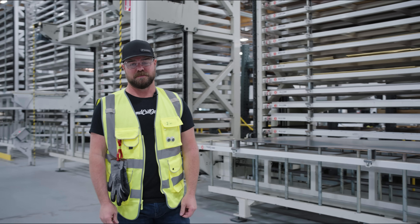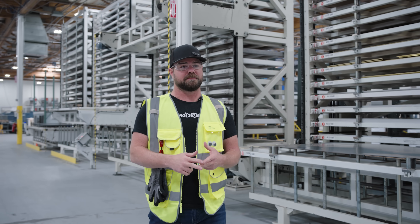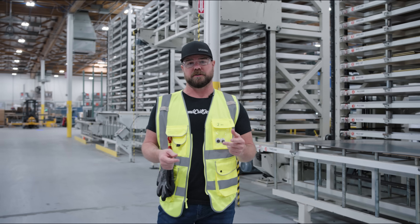Welcome to Send Cut Send. I'm Jim Belosek, CEO, and today I'm going to take you through a shop tour of our Reno, Nevada facility.